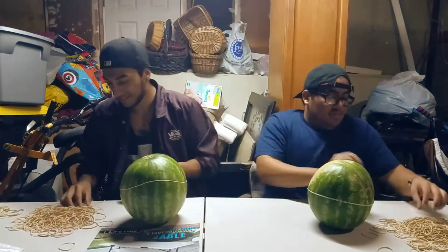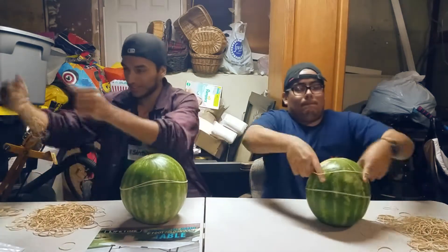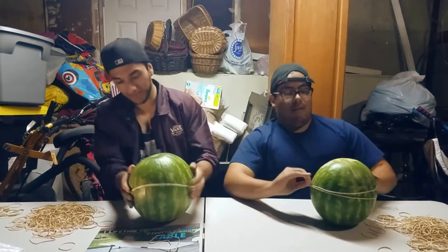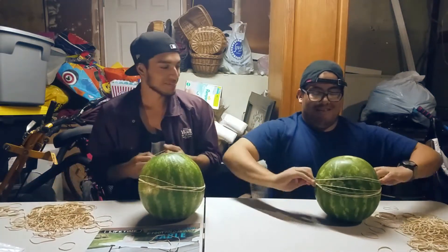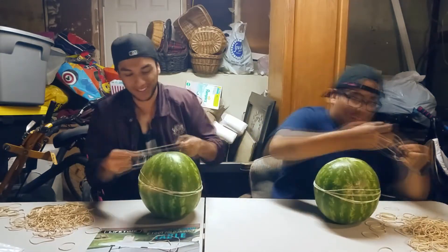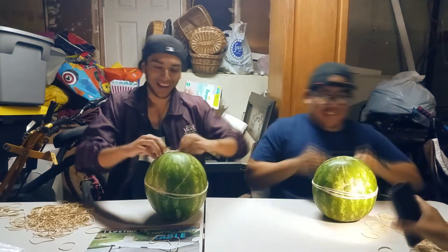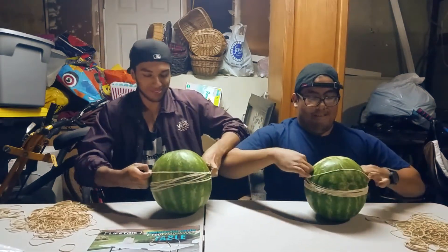Alright, ready, get set, go! So Daniel is obviously the smarter one — he's using three rubber bands at a time. I was going one at a time. We're back after a minute and he's still kicking it, while I was still struggling.